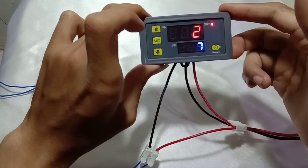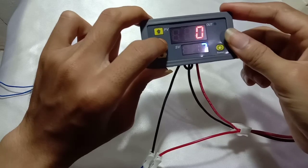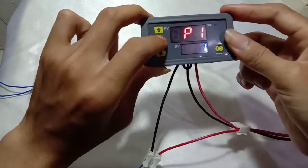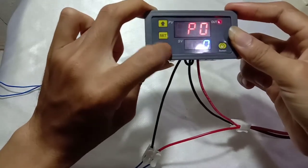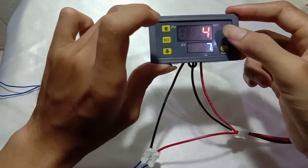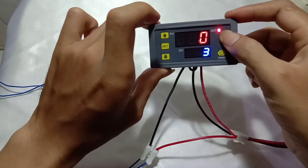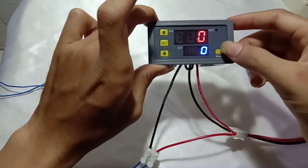Now we try P1.2. The relay is disconnected during T1 counting down, and when it comes to T2 the relay will be connected. There is no cycling in P1.2.